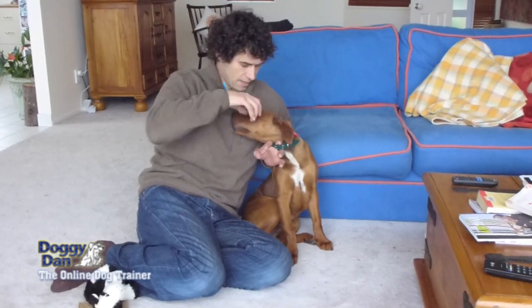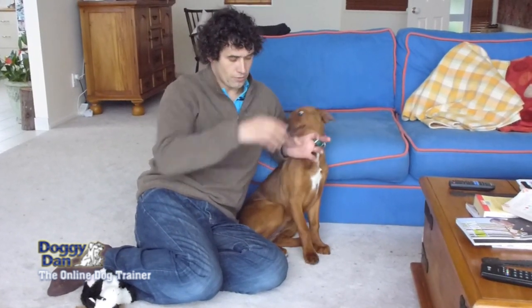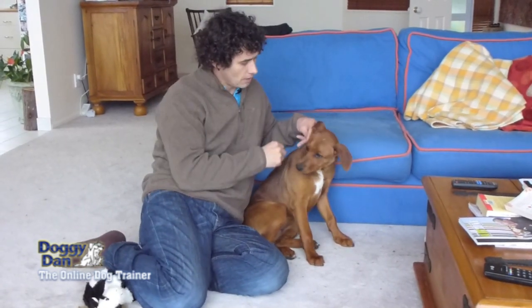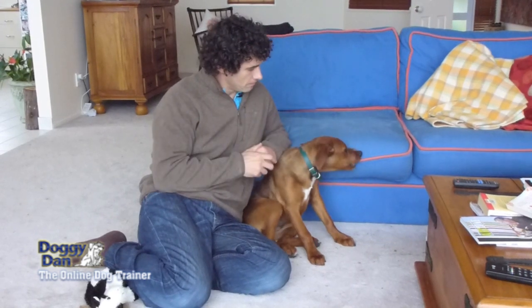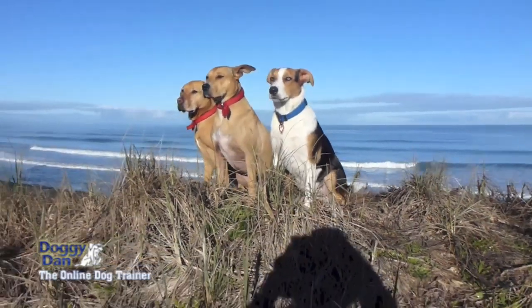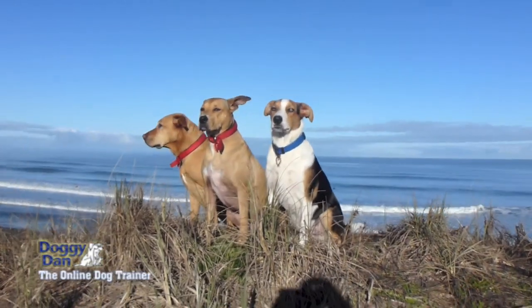Now she grabs that — again you just put your fingers on there and move her away. What that does is it forces her jaw open because you actually push the skin onto the bottom of her little teeth. So that's done. That's how I use the Calm Freeze to help stop barking.